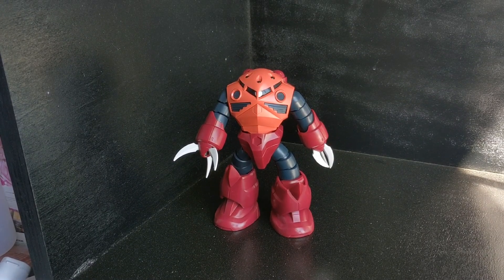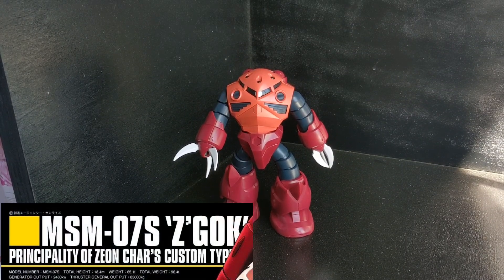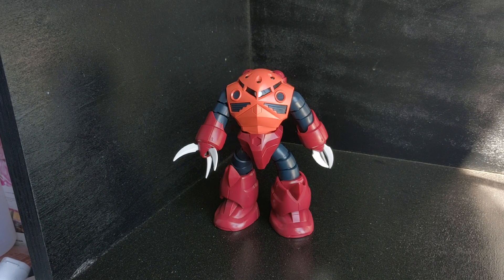Hello people, today I have with us the high-grade MSM-07S Zagok, and this is Char's version, so it's going to be in that lovely pink and red color that you see here.